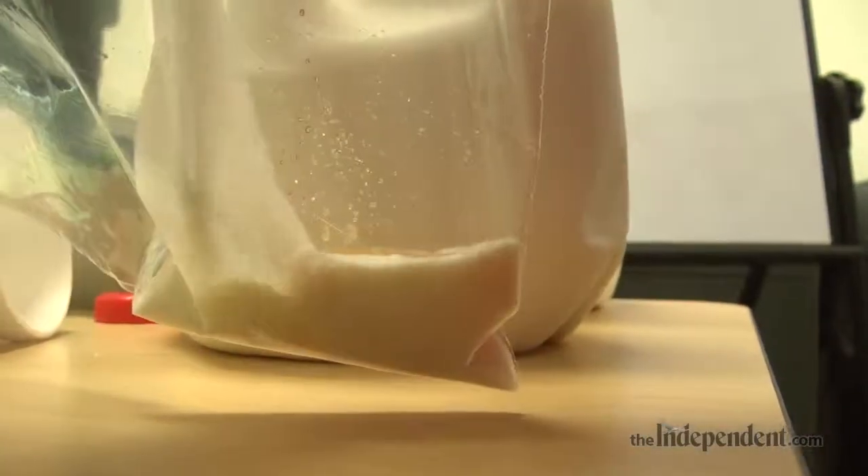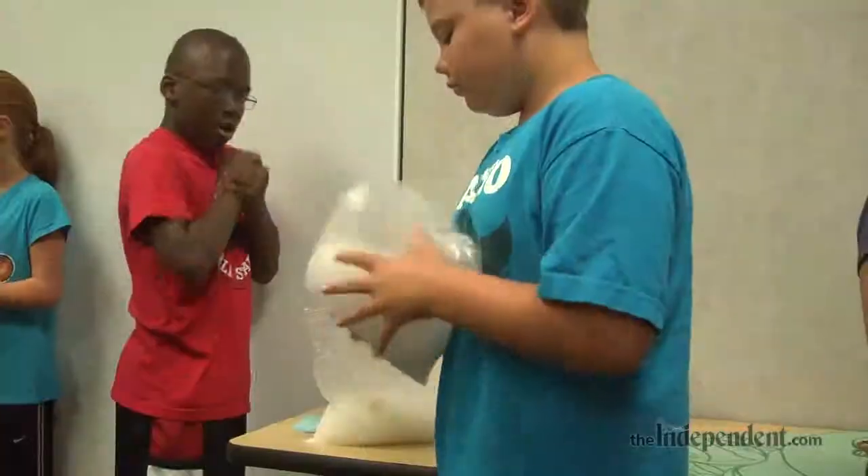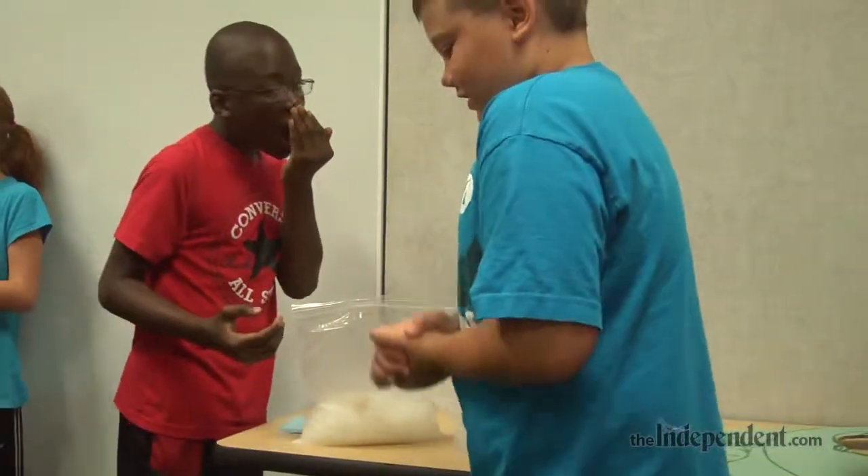You put half a cup of milk, some sugar, and some vanilla in the smaller bag, then you put it inside the bigger bag with about four cups of ice, and you throw some salt on top of that to start the melting process. As the ice melts, it has to give up its temperature and it freezes the milk in the little bag.